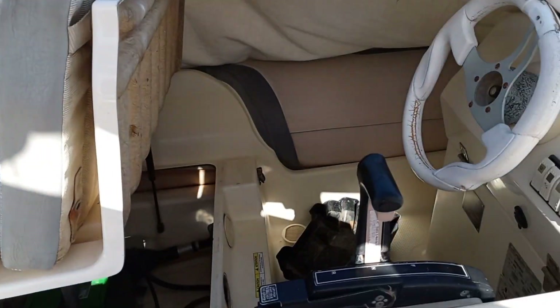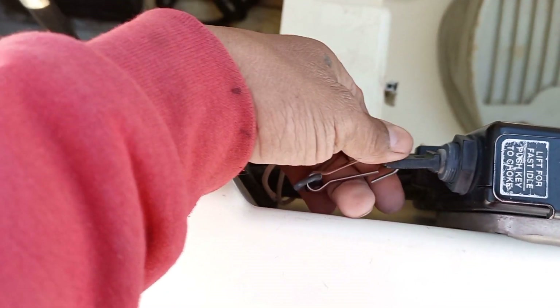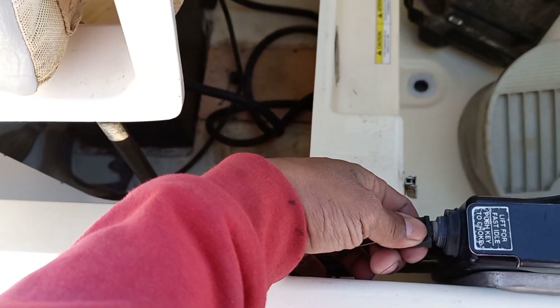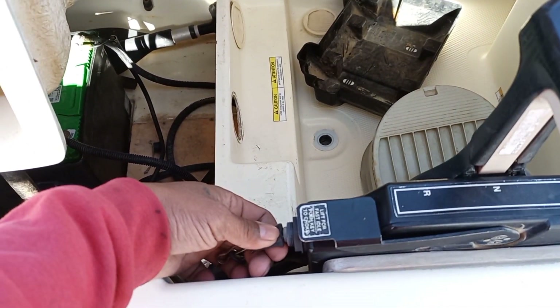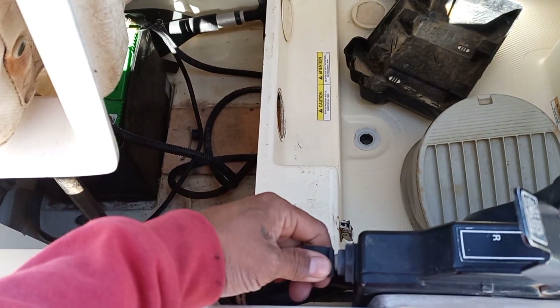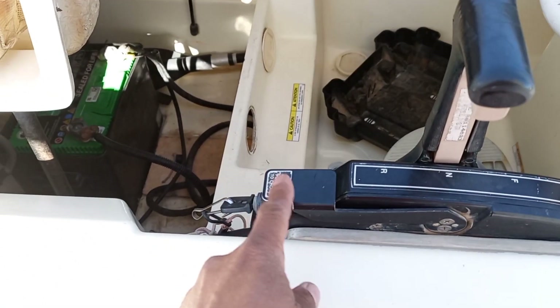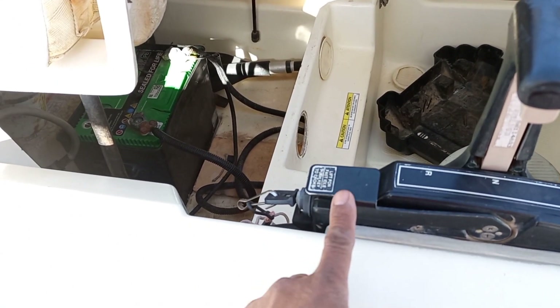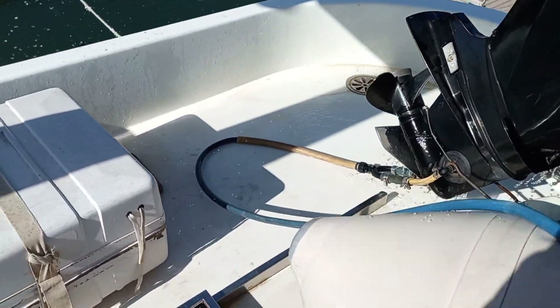Dito na po tayo, yung start na po natin sya. Nakatakip kasi yung rubber button, yung start ko na po. Meron meron — medyo malamig nga. Ayan, ginamit ko po ito kasi nalalawigan makina — mga ilang araw ko rin po hindi napaandar — ginamitan ko ngayon yung choke para bumander. Ito na po yung sinasabi ko kanina.